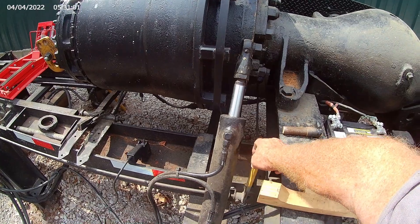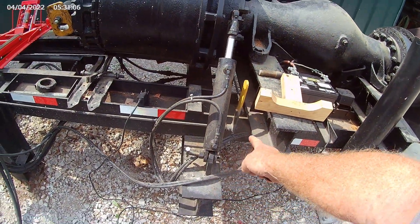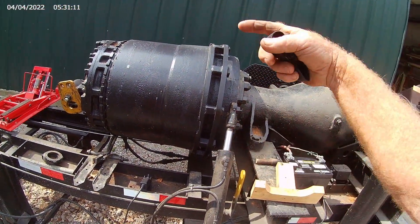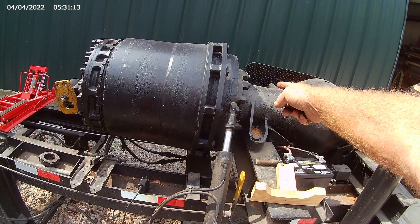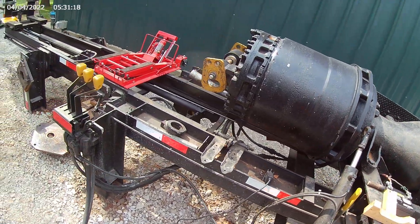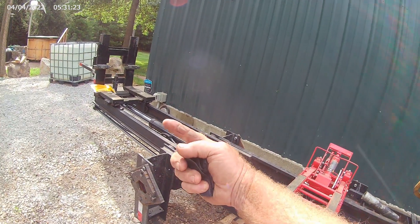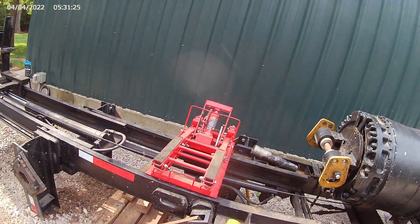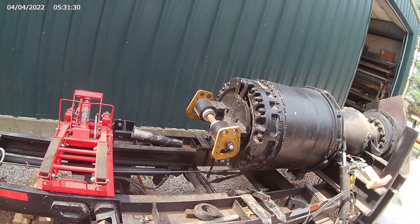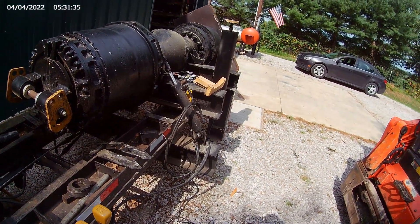This lever runs the crutch cylinder and it goes on both sides. The cylinder unpins and the hoses are long enough — if you're going the other way, you take the cylinder to the other side, use the lever on that side, and it rotates. This lever hydraulically shoots the table out, the winch brings it back, and this lever turns the drum clockwise and counterclockwise. This cylinder here runs the crutch.